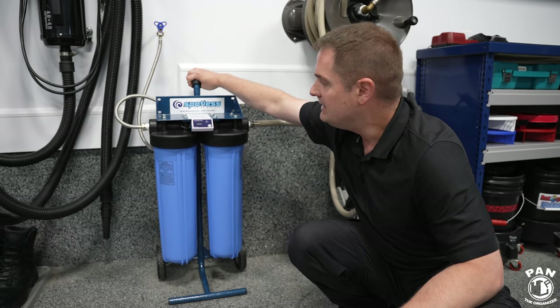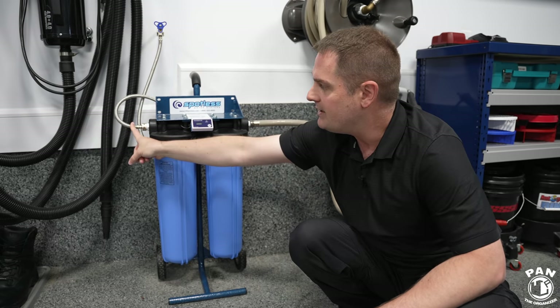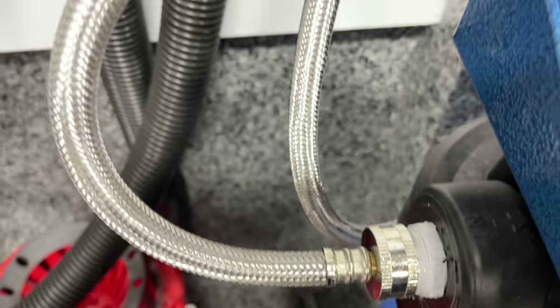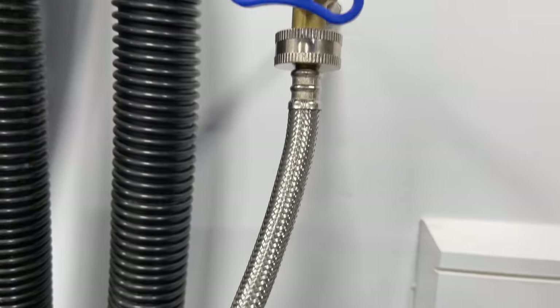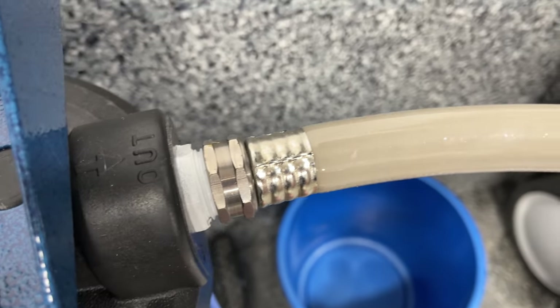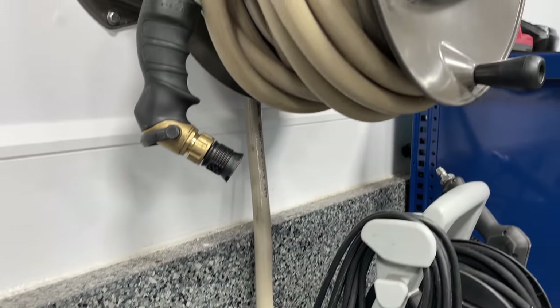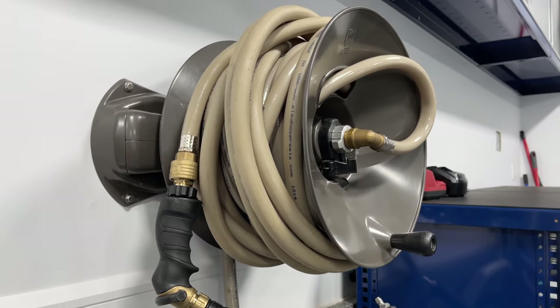It has a nice handle. It comes with a stainless steel braided water inlet hose that you simply connect to your water bib. Then for the outlet, you take your garden hose that goes to your hose reel — or in my case, I also connect it to my pressure washer when needed. And that's pretty much it.